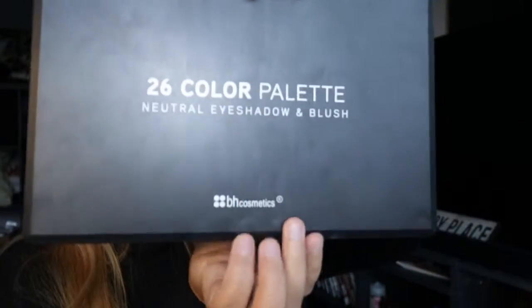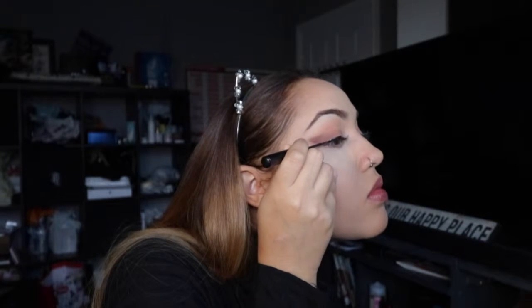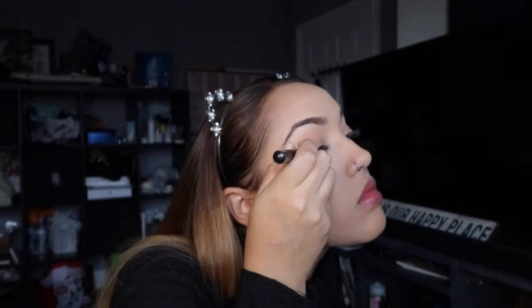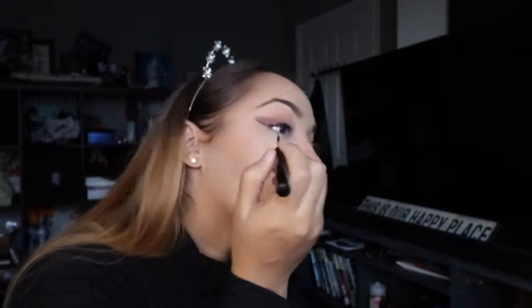With an angled blending brush I'm going in with another BH Cosmetics eyeshadow palette, mixing two brown eyeshadows and just outlining where the eyeliner is going to go. If you want to stop here you can and just have a bright brown eyeshadow look — it's completely up to you. Then I'm moisturizing my lips with this Eco Lips lip balm, and while that moisturizes I'm going to do my eyeliner, just following where my eyeshadow is.